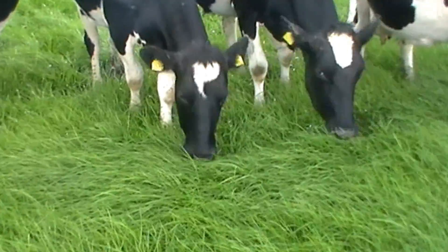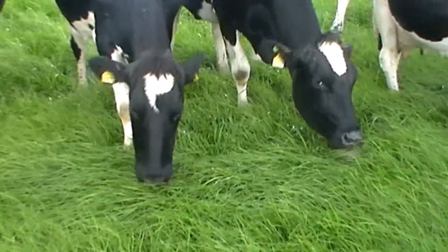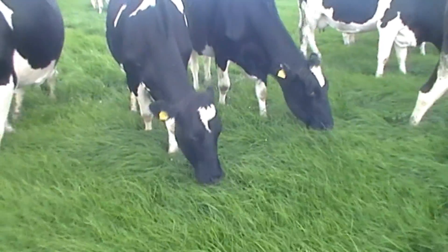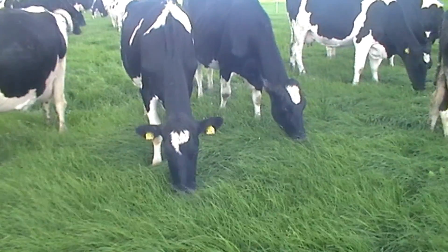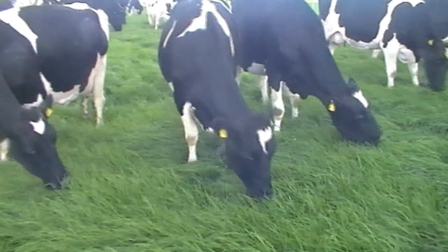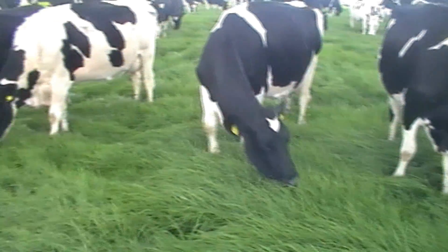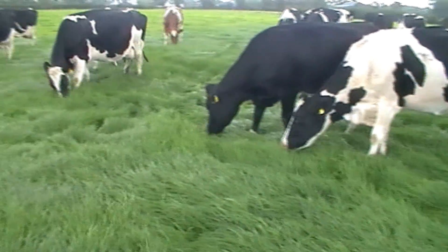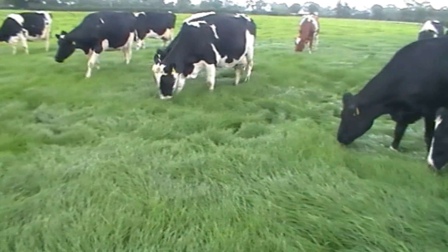Weed control is also important in new grasses. If you don't spray off before you reseed, you won't kill off the weeds that are in the old sward and you'll have those coming through into your new sward. An important point on reseeding is to use the full rate of Glyphosate to get a good kill before you reseed. Allow it 2-3 weeks to burn off that old sward and do away with the old sod before you reseed.